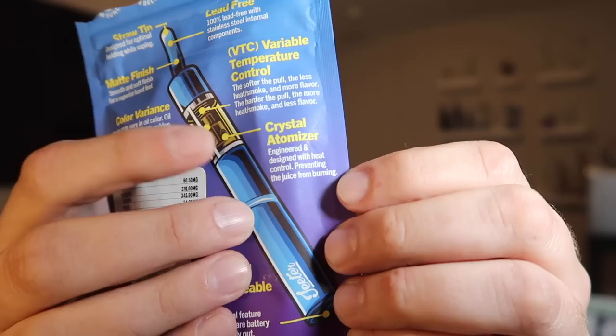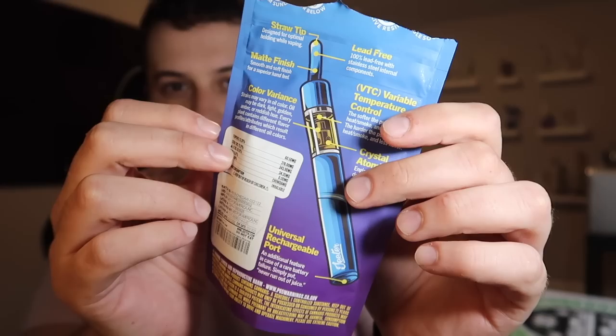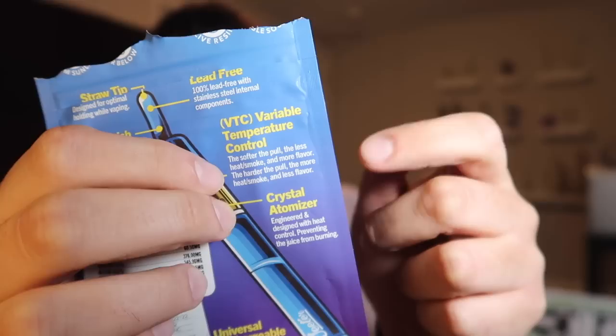Looking at the back of this packaging, it has a lot of interesting information on it. The first thing that stands out is that they claim a crystal atomizer inside — that sounds a little woo-woo, but they claim it helps prevent the oil from burning. I will say the color on this really is not bad, but they do have something on here that concerns me a little bit: it says there's a color variation depending on pen to pen, so some might be darker, red, or yellow. That's a red flag to me, especially when it comes to vape oil — color is pretty important.